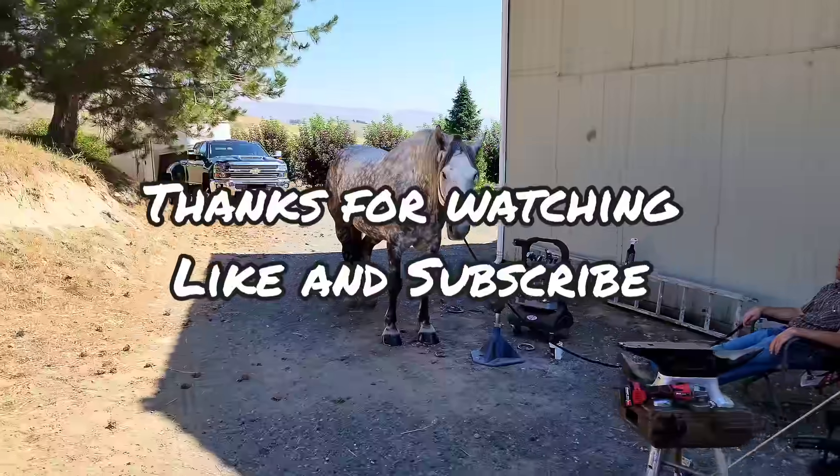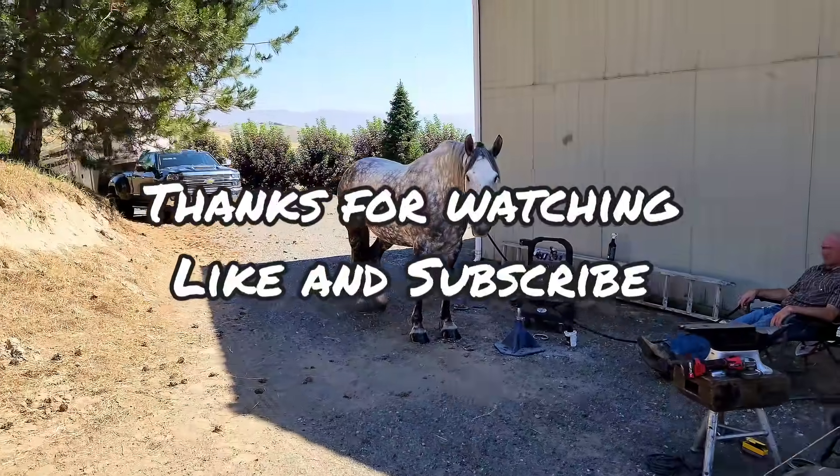And that'll about do it for today. Hope you enjoyed the video. Like and subscribe and let us know what you think in the comments.